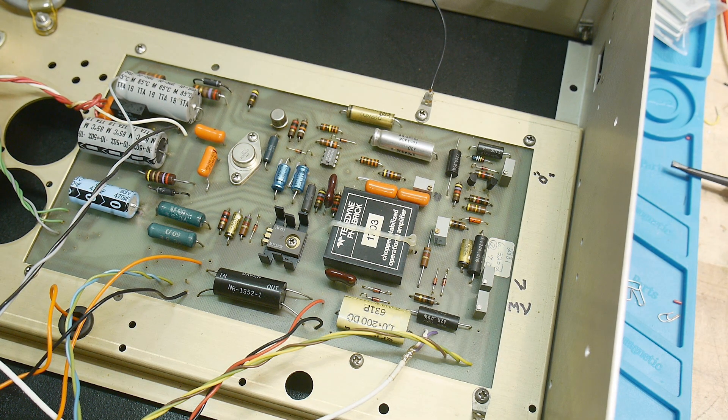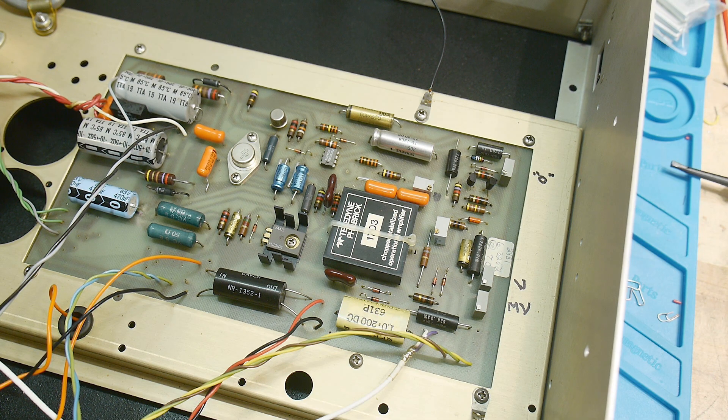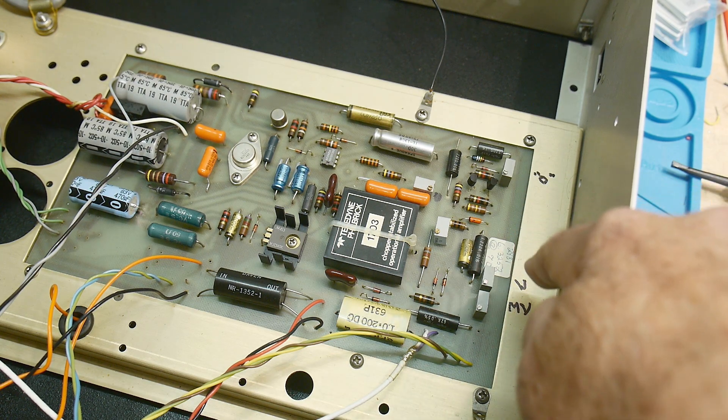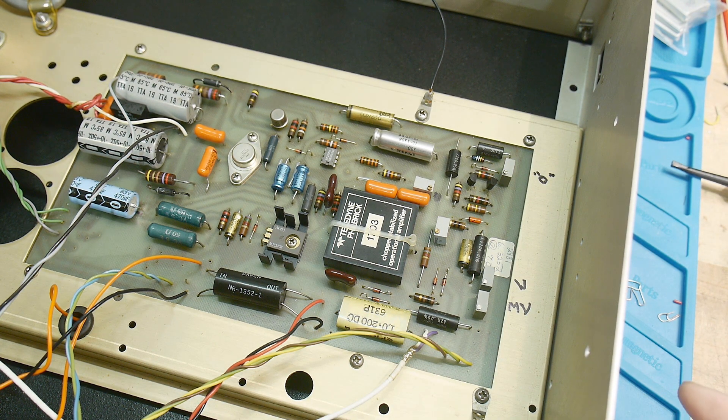It needs a perfect reference. This is a calibration reference, so right down there is a little orange thing — that is a zener diode. That zener diode was characterized at the factory. Zener diodes have a temperature coefficient and you can generate circuits around them to minimize that temperature variation, or you can find one that's flat with temperature. This one was characterized: at 6.3252 volts, that zener diode has a zero temperature coefficient.